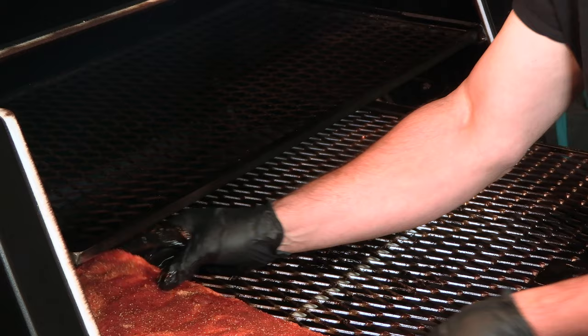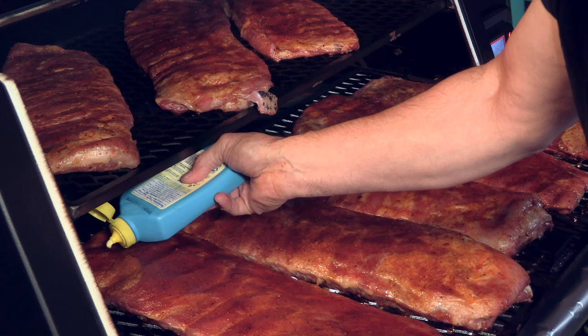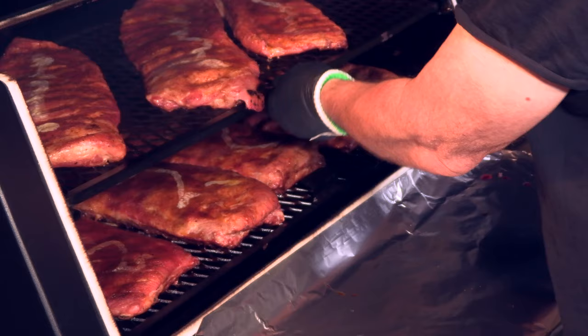The eight racks of ribs hit the pit at five this morning with the Lone Star Grills pellet smoker preheated to 250 degrees. After the first 20 minutes, I started the Johnny Trigg ritual — parkay butter — and then again 20 minutes later, a spritz of apple juice, alternating the two every 20 minutes.